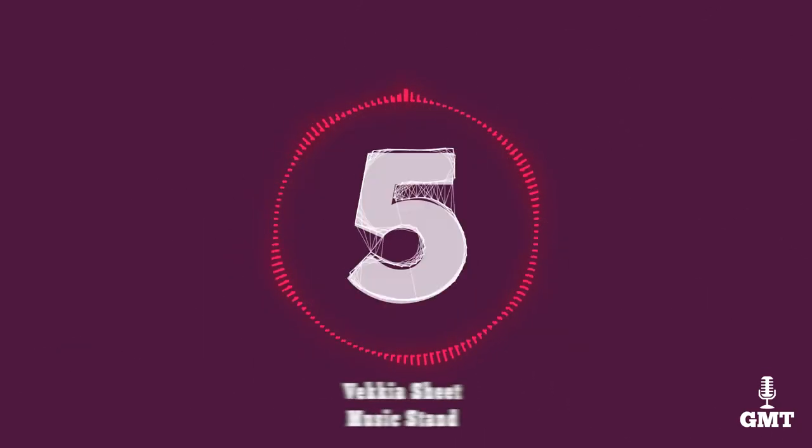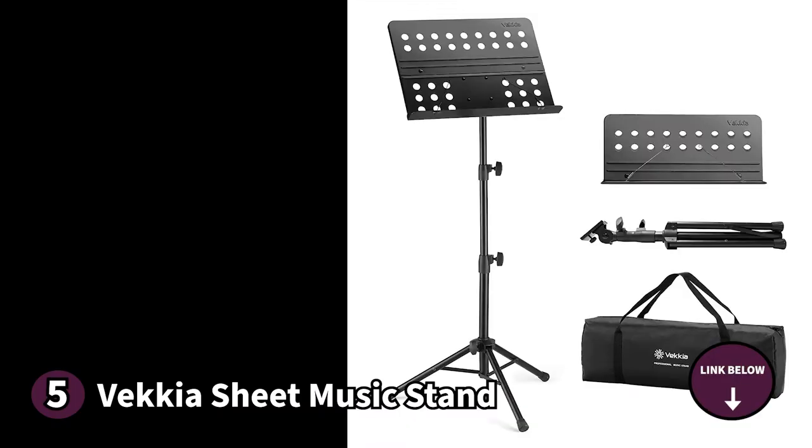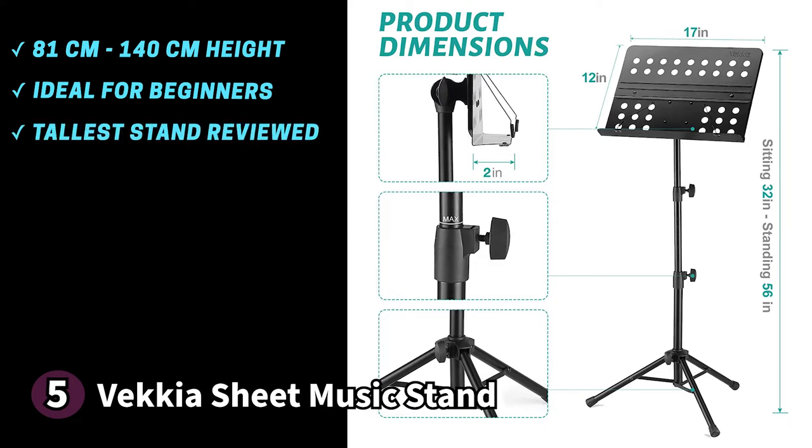The fifth product on our list is the Vecchia sheet music stand. It's a no-fuss stand perfect for musicians who are starting to branch out. You can adjust its height from 32 inches (81 cm) to 56 inches (142 cm), making it an ideal option for beginners who are still growing. You can also use the stand sitting or standing, and it's the tallest stand of the five reviewed. It's foldable and comes with a dedicated carrying bag, making it travel friendly.